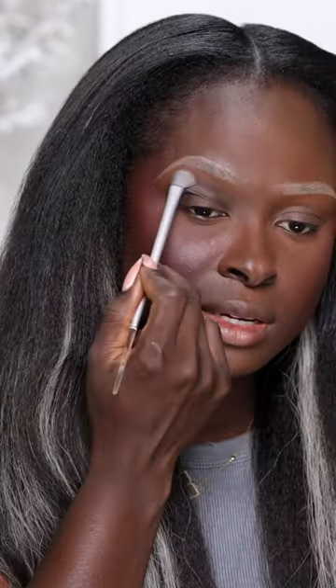These are the Fenty Beauty shadow sticks. It's creamy pigment, instant high-impact color. I want to start with the dark brown one. It's definitely creamy, but it's not glossy.